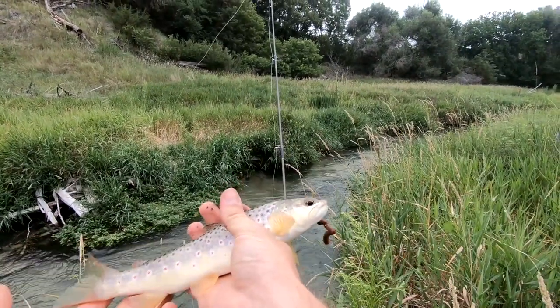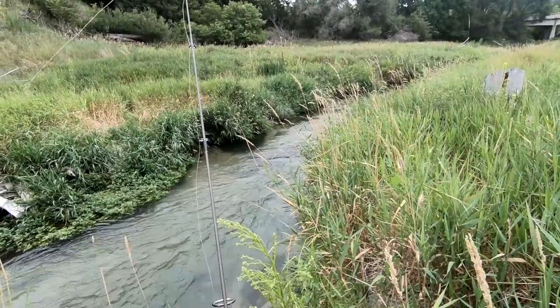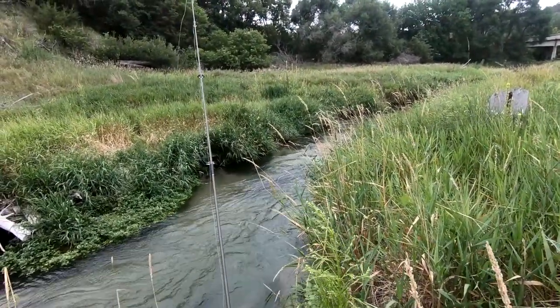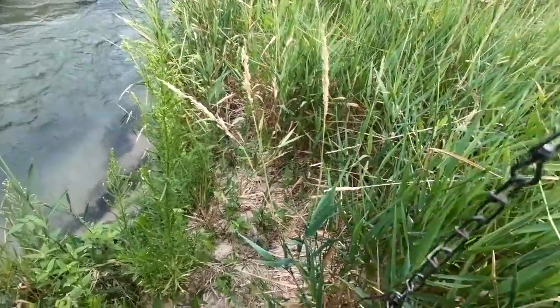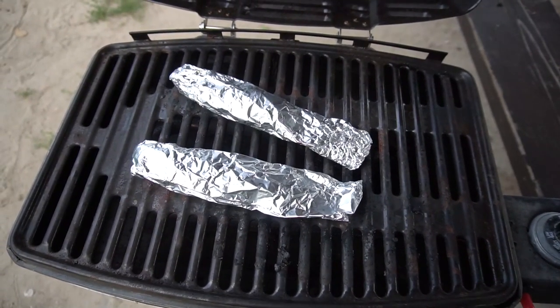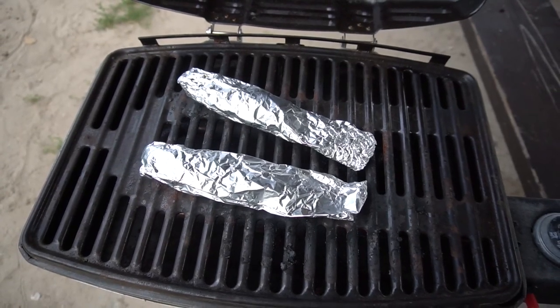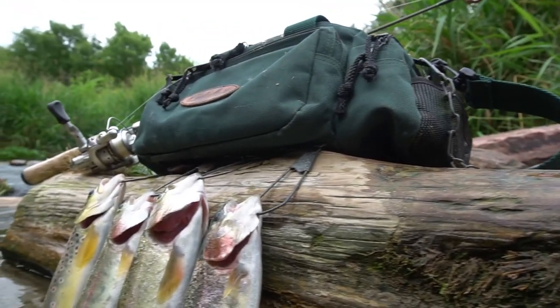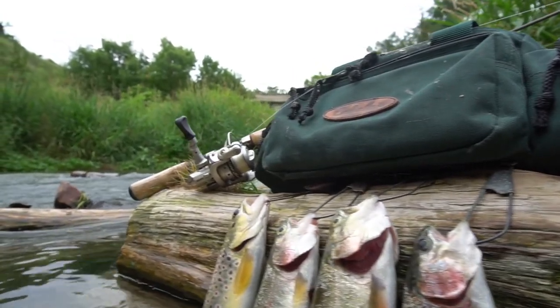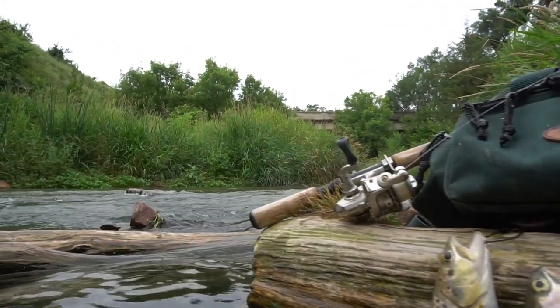Beautiful. Man, this spot's good, but we'll call that a day — call that a fishing outing this morning. Three bows and a brown — we got four trout in the bag, two on the grill right now, and we're gonna have some breakfast. All that before nine a.m.! Getting after it today. Really good start to the morning, can't ask for much better luck on the trout than that. Now I just have to wait for breakfast — or brunch, the morning meal, leave it at that.